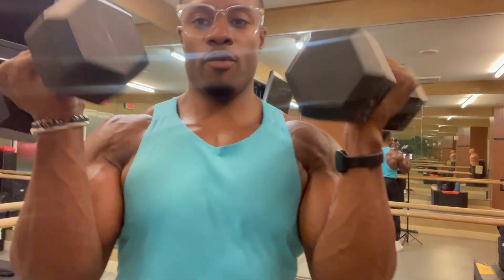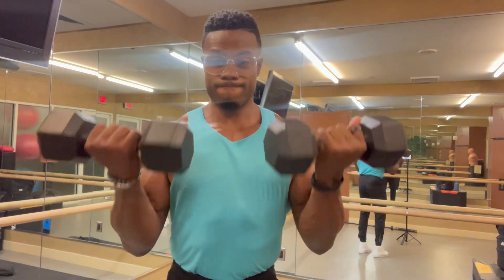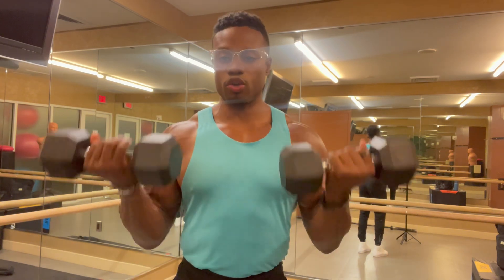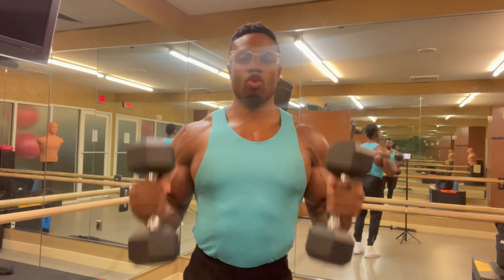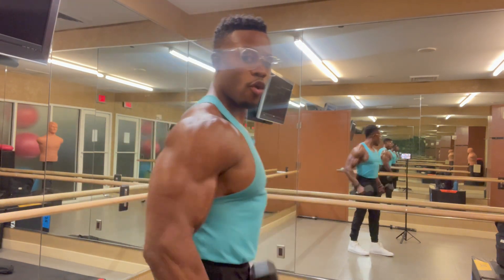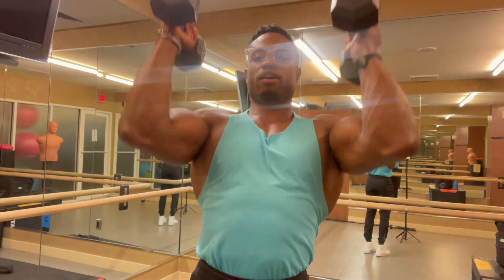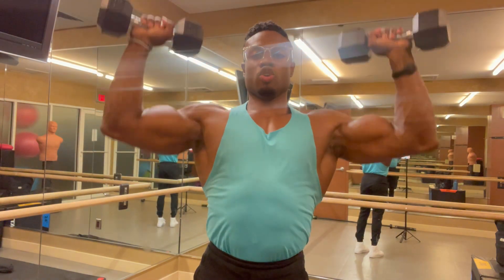With these 20s, you can pretty much do any type of workout — swings, literally anything. It doesn't matter how heavy the weight is; sometimes you can use lighter weight and just do more repetitions. There are so many exercises you can do, including more compound workouts. There are no limitations to what you can do.